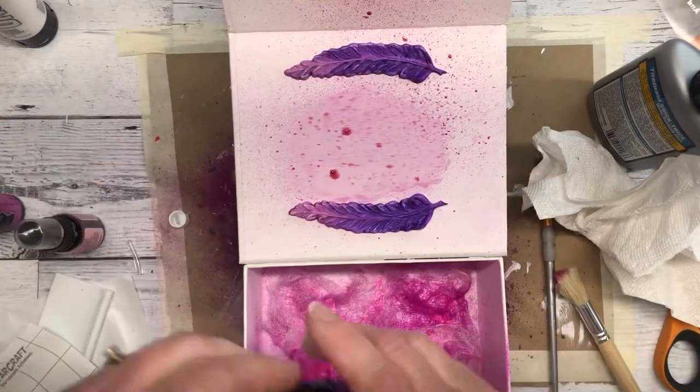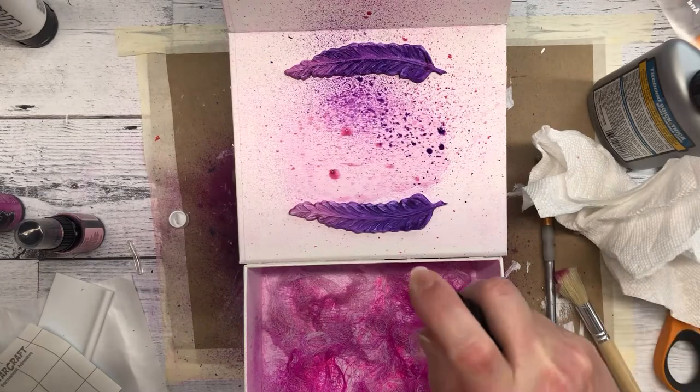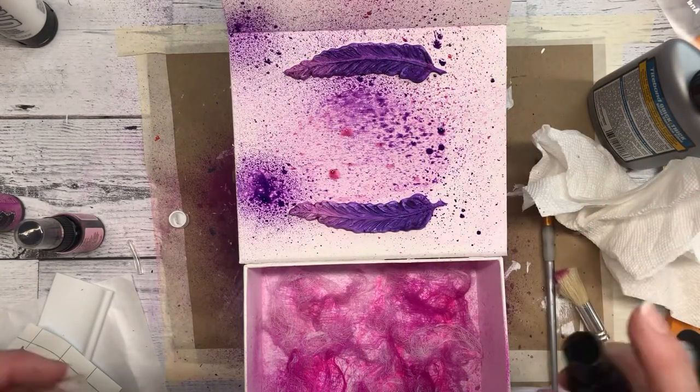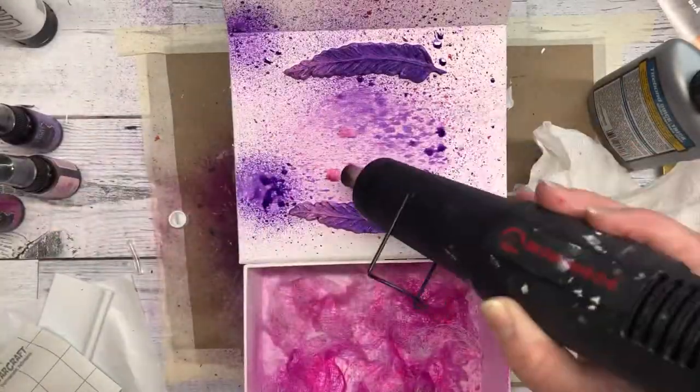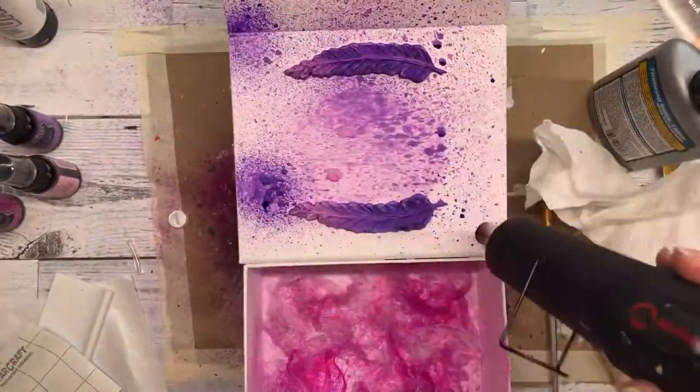I had some more of the Fuchsia ink — I put the pink and the purple and the Rose Quartz — and then I dried it up a bit and softened it up with some white paint.